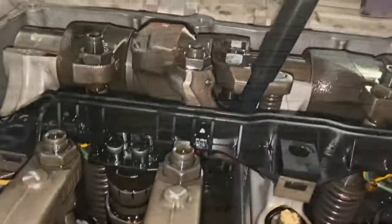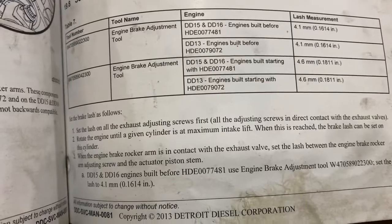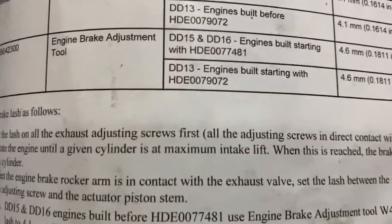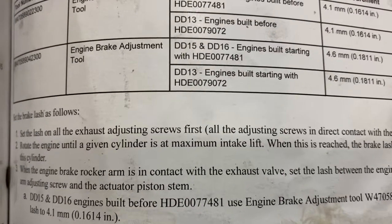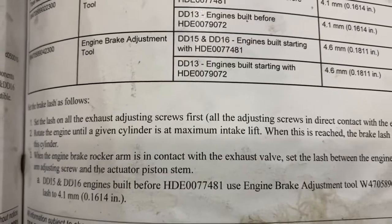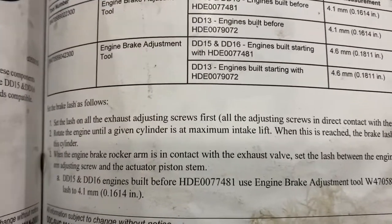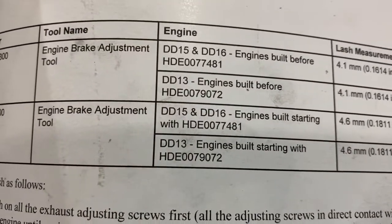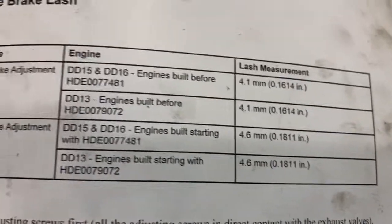Starting with cylinder number one, rotate the engine and look at the lift on the intake — look at the lobe. The lobe is going to push up; when the lobe stops pushing up but before it starts coming back down on the other side, stop — that's your maximum lift. You can use a dial indicator or eyeball it. Once you've reached maximum intake lift, stop and make your adjustment on the engine brake. Grab your tool — either 4.1mm or 4.6mm — and make your adjustment.